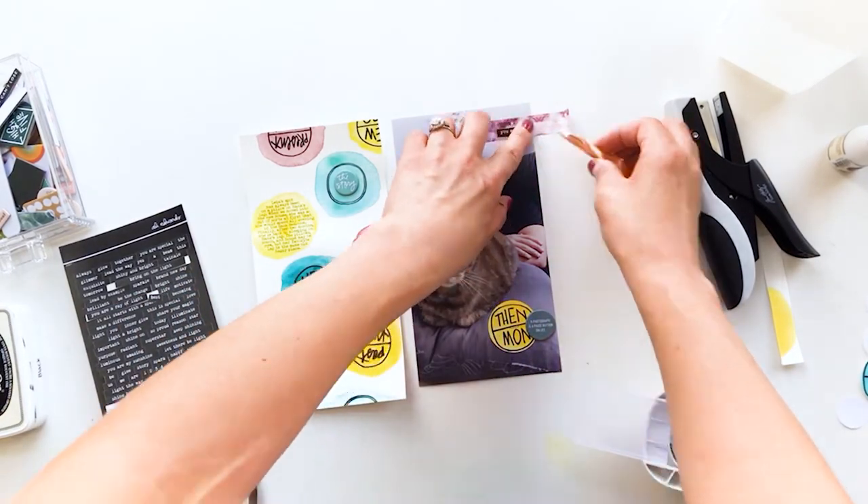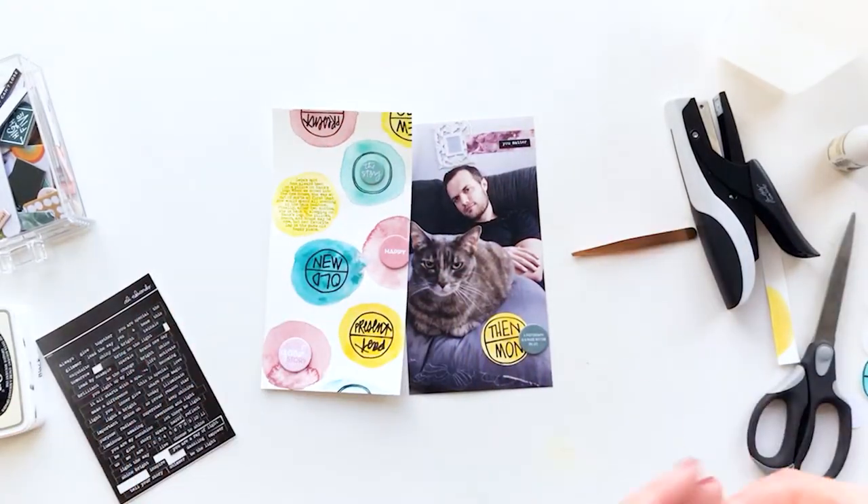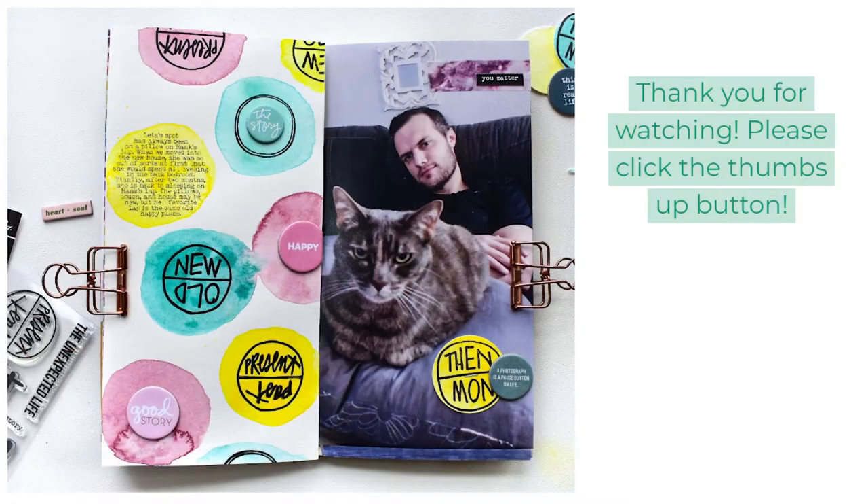That is the whole layout. I hope you guys enjoyed this quick watercolor tutorial and traveler's notebook layout. If you did, please let me know. Thank you so much for watching and I'll see you in the next video.